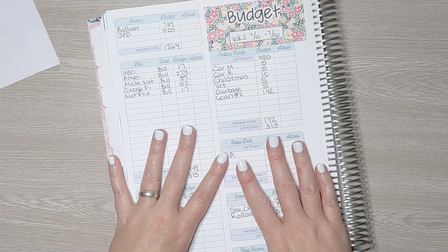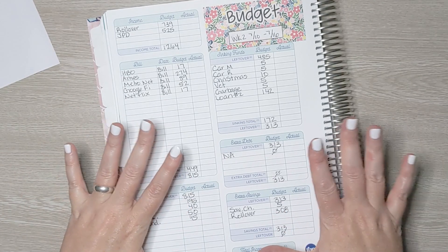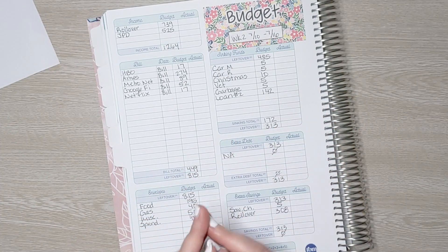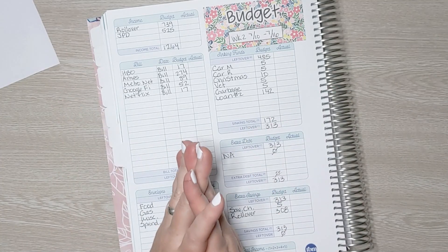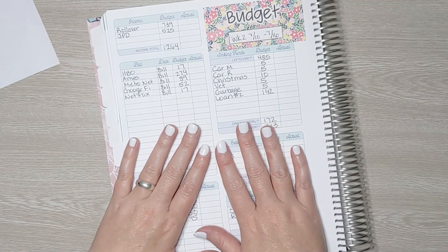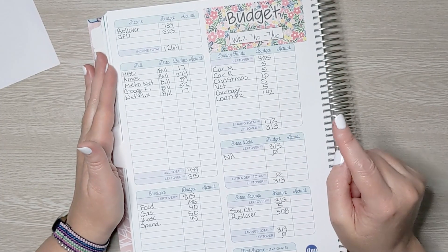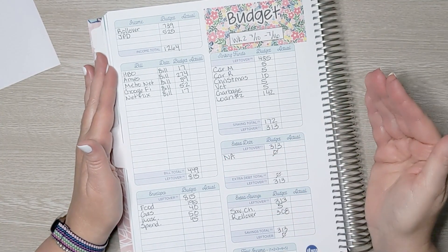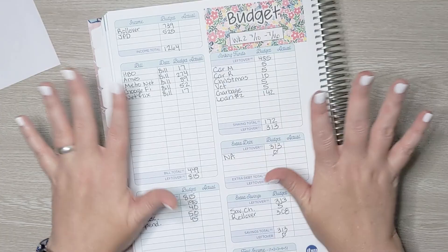We are all set up for week two. So far July is going well. I'm excited to finally be back on track doing cash sinking funds and cash envelopes again. Honestly, I really like week-to-week budgeting — I feel like I'm in so much better control versus monthly. Thanks so much for watching! If you want to see next week's cash envelope stuffing for week three, come back on Thursday. Thanks everyone, see you next time — bye!